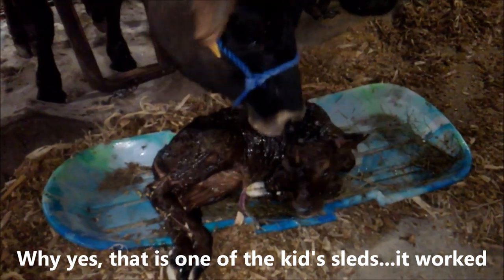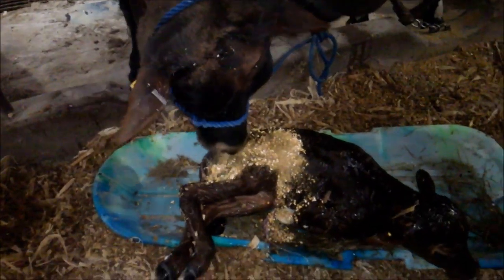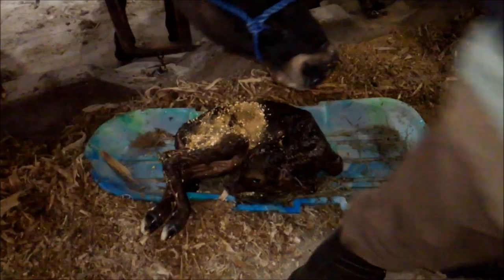Here we have a brand new little heifer calf. Skye's showing some interest. So Skye really didn't want to clean it off, so we thought we'd try one of our subscriber's ideas with the grain. If she doesn't lick it off, I think Hope might. I've got to give this heifer calf her shots and her oral vaccine.